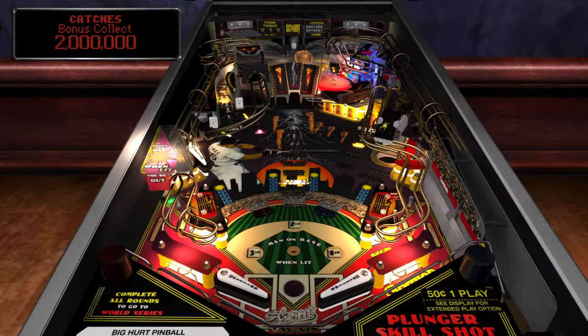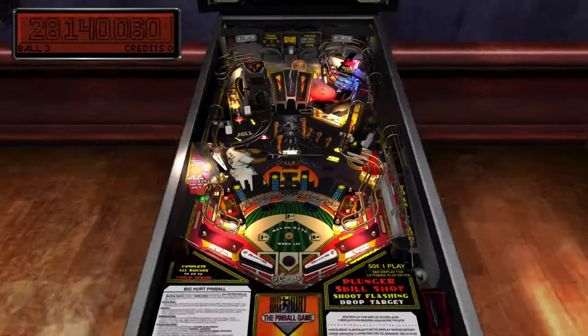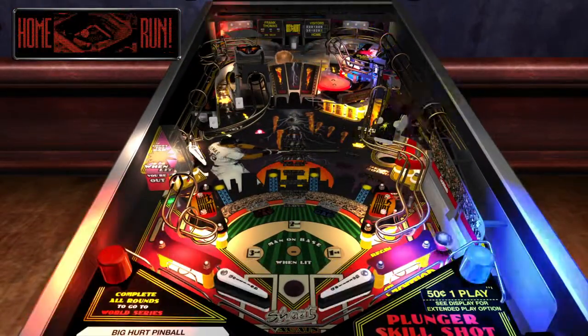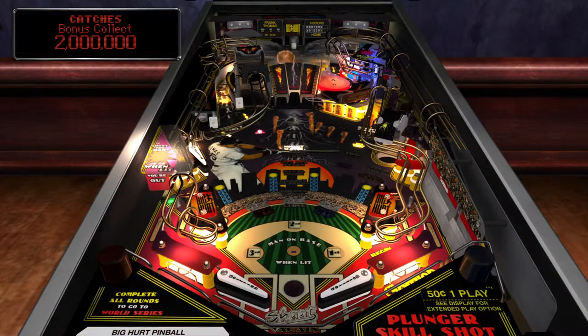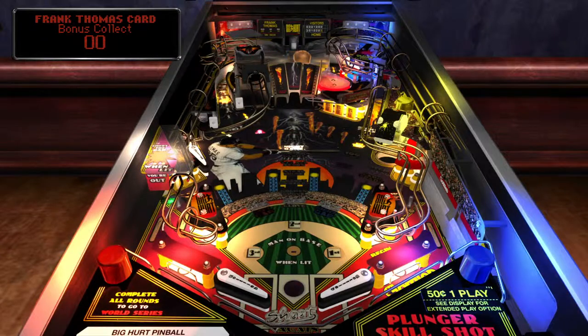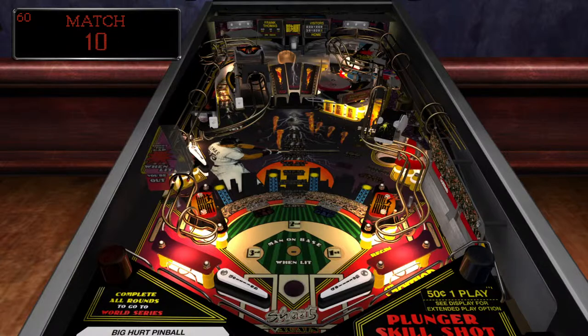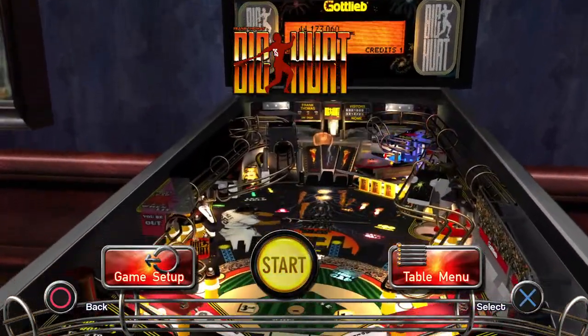That was terrible — I shouldn't have tapped that. Get the extra ball! I swear, I've never done this many specials in pinball before. We didn't — I guess the special might be another credit. Well, guys, see you next time.